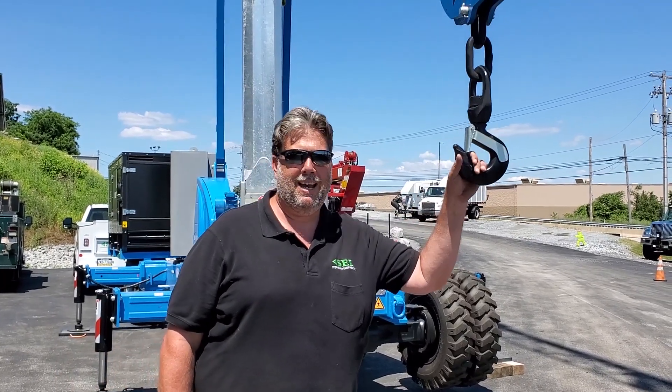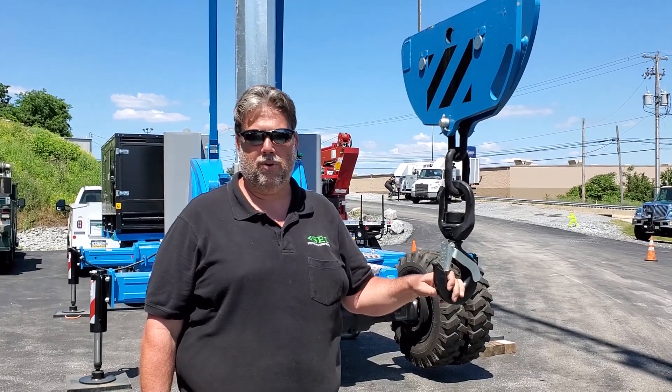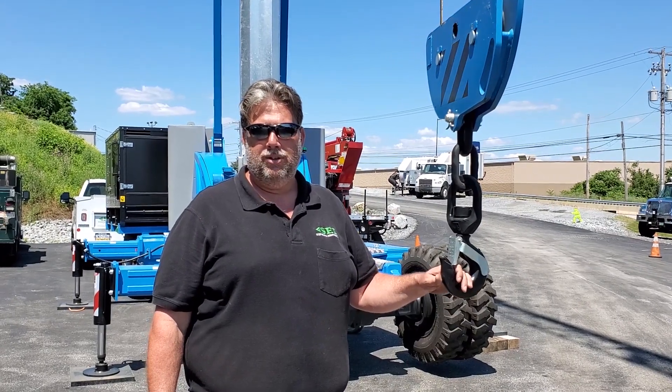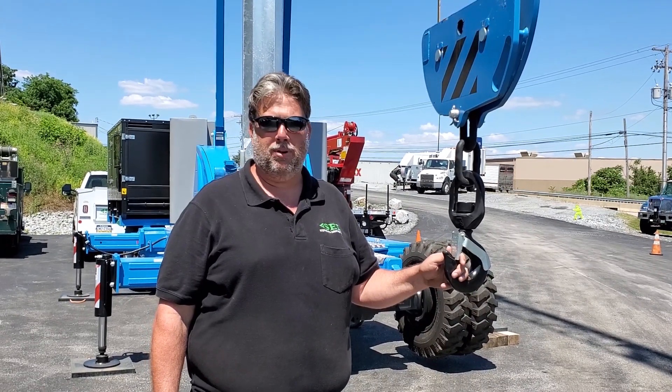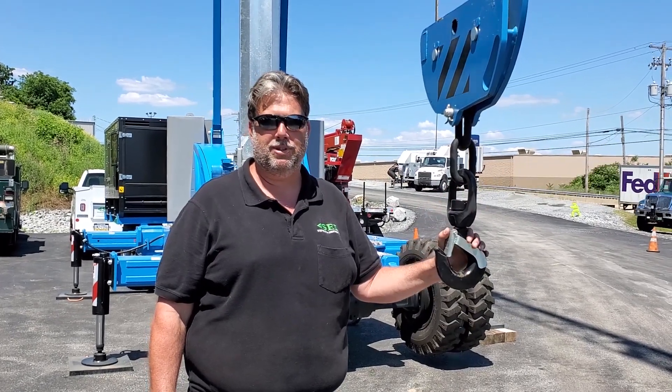You can call me directly — I am the self-erect specialist; all I deal with is these cranes. I look forward to getting the opportunity to put you in one. From plan to project, I help every step along the way. Let's plan your next project and see how you're going to benefit from using these machines.